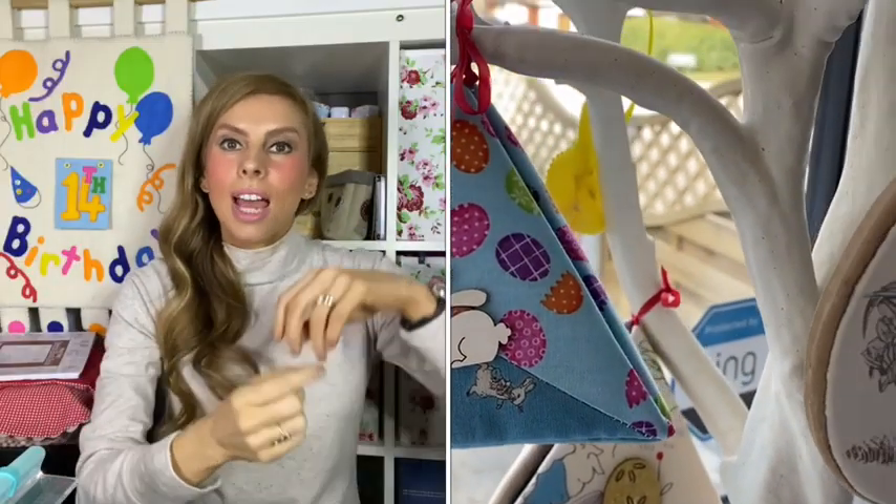Another mistake I made was when I was showing my Easter things — those pyramid projects designed by Gayle Pan, available through Daisy Chain Design, where you open them out and put an egg inside. When I was showing one of them I said it was made in Peter Pan fabric, but you may have noticed it was actually Peter Rabbit fabric. I didn't even notice until the video was already up on YouTube, so I'm afraid I left it.